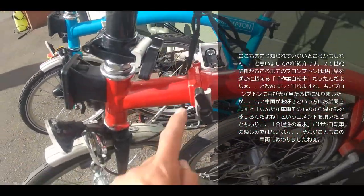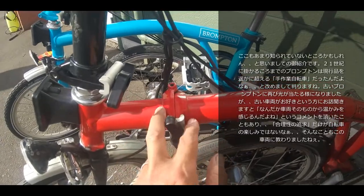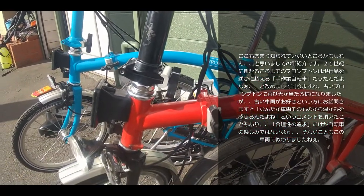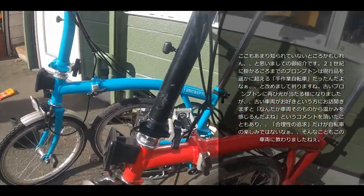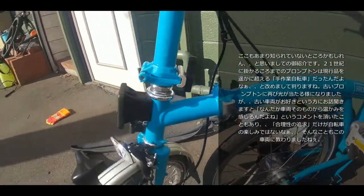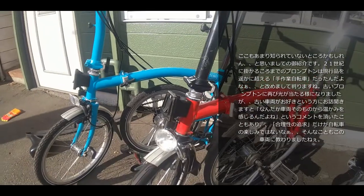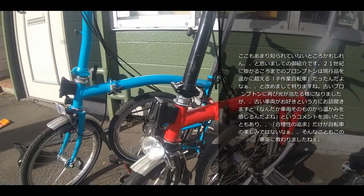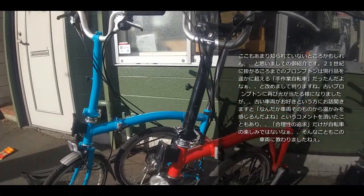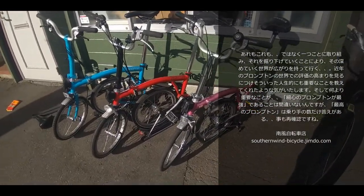Regarding frame strength, the hinge section is critical. In the earliest models, steel plate was press-stamped and welded by hand craftsmen on both sides. Around the turn of the 21st century, this changed to a solid CNC-machined block with tubes inserted and robot-welded — which you can see on these two models. This likely represents the completion of the Brompton frame design, and that construction carries through to the current model. The lever shape changed slightly, but that's probably purely aesthetic.